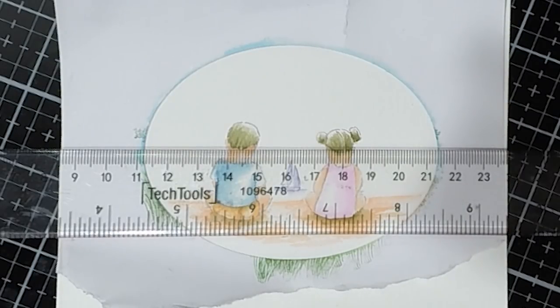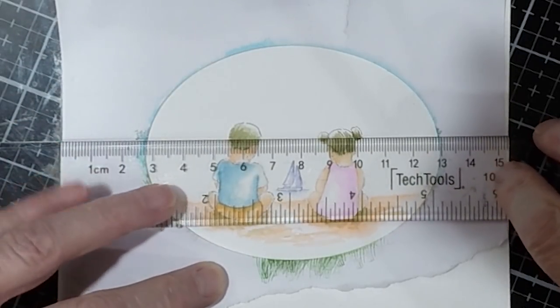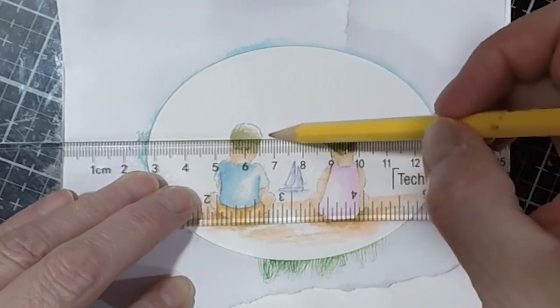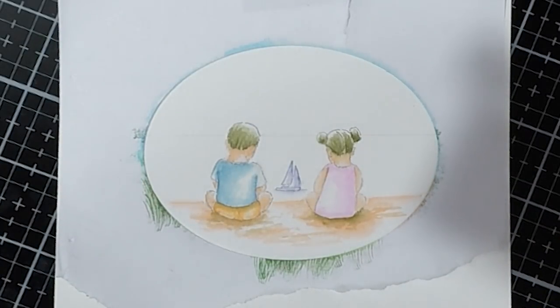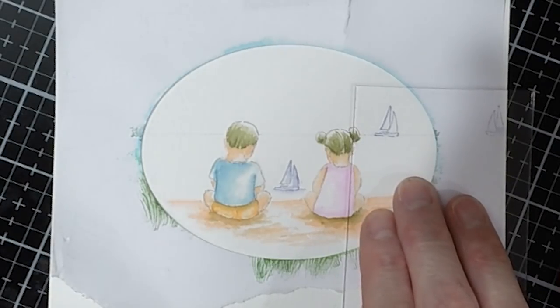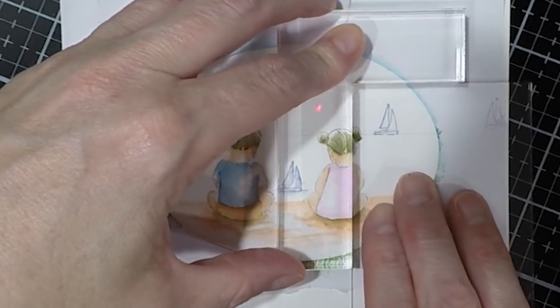I stamped it off because I wanted it lighter, and now I'm just pulling the color out of the lines. You've got to be very careful because that little boat is so small - use a really small paint brush or make sure you don't have too much water. I'm taking my T-square and drawing a little pencil horizon line so when I put in my trees and the boat I know exactly where to place everything. Here's the little boat in the background, again inked with African Violet and stamped off so it's on the lighter side. If you have too much color, your little boat is going to be very mushy.